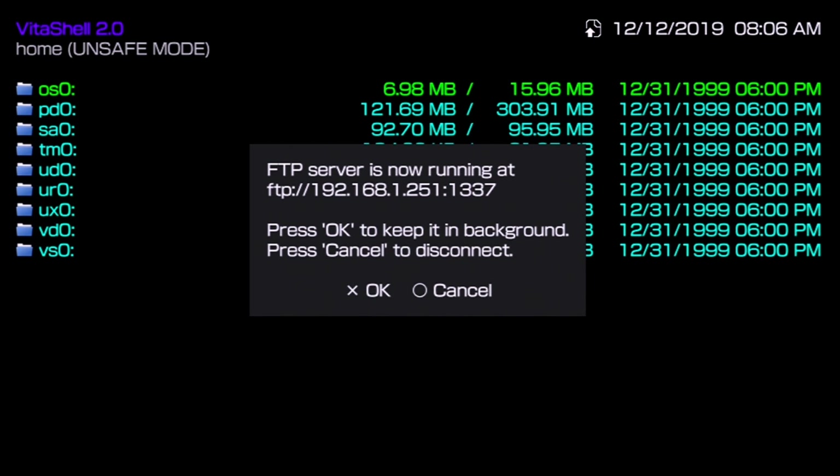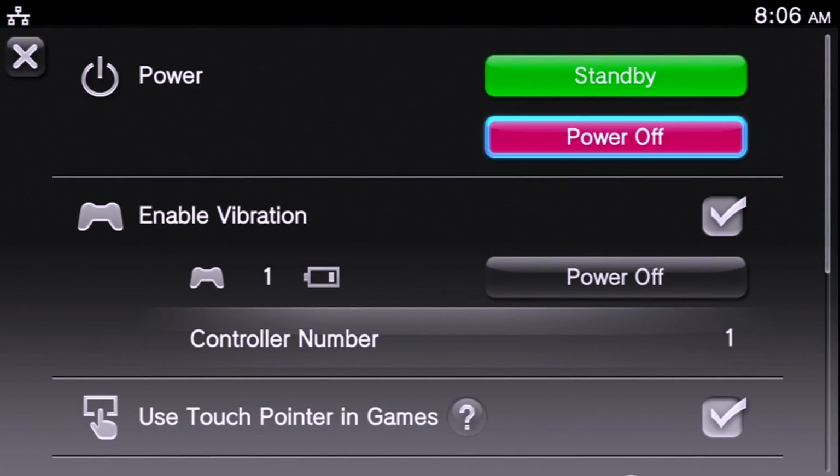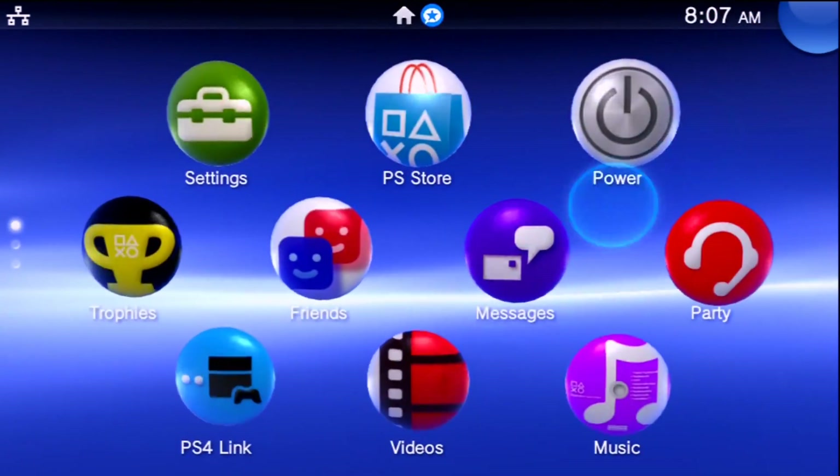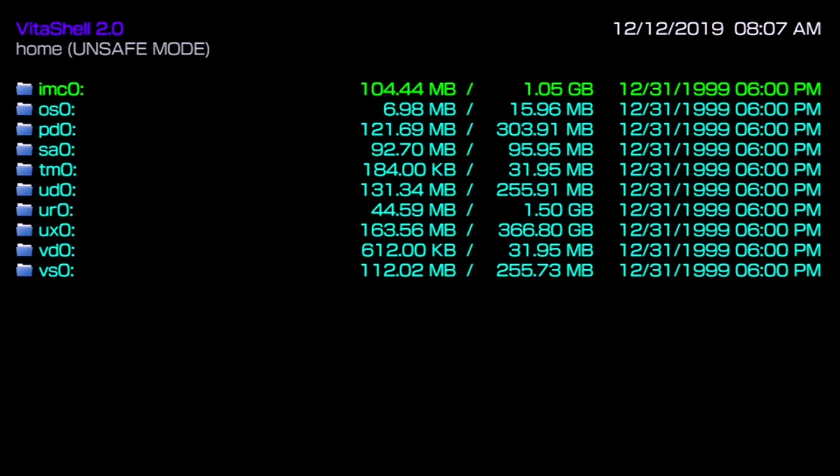Over at the Vita, these changes won't take effect until we restart everything. So I'm going to cancel out of this, close out of VitaShell, and turn off the Vita. I recommend turning it off, putting your SD to Vita in the system, and then turning it on. Our Vita has turned back on, everything looks to be there. I'm going to launch VitaShell, and if I go to UX0 — check that out — that is showing 163 megabytes being used out of 366.8 gigabytes available.